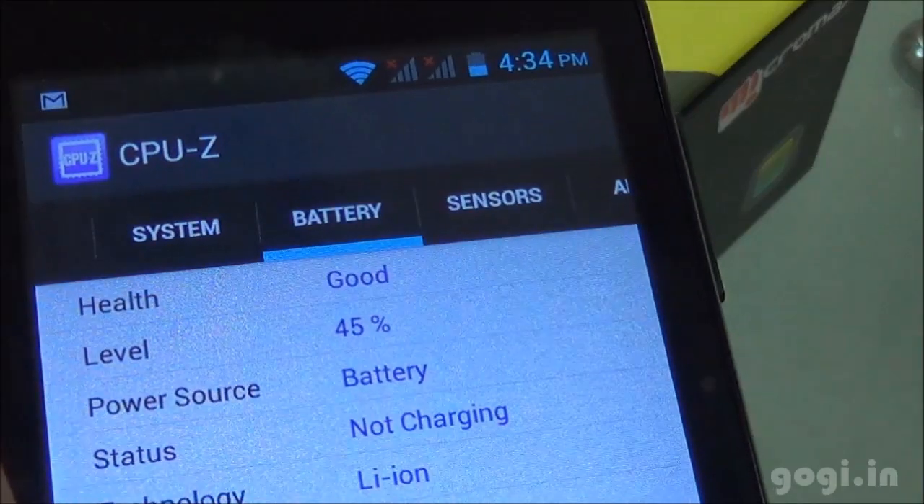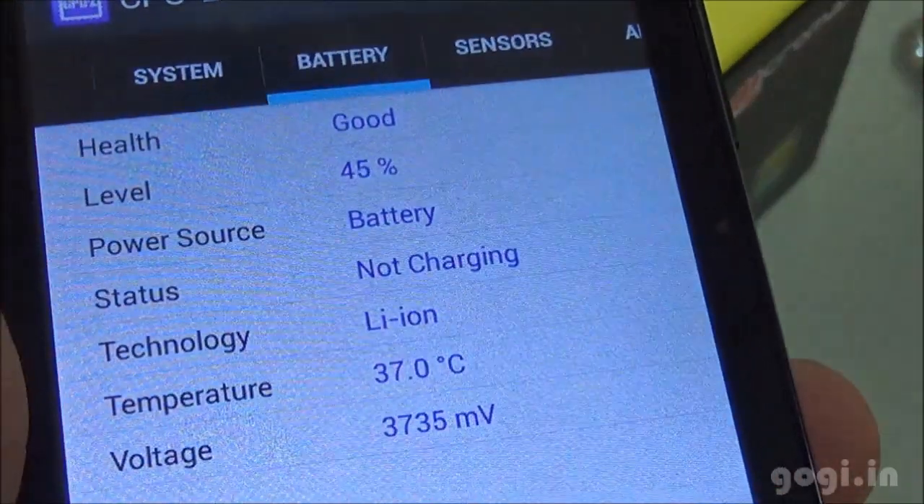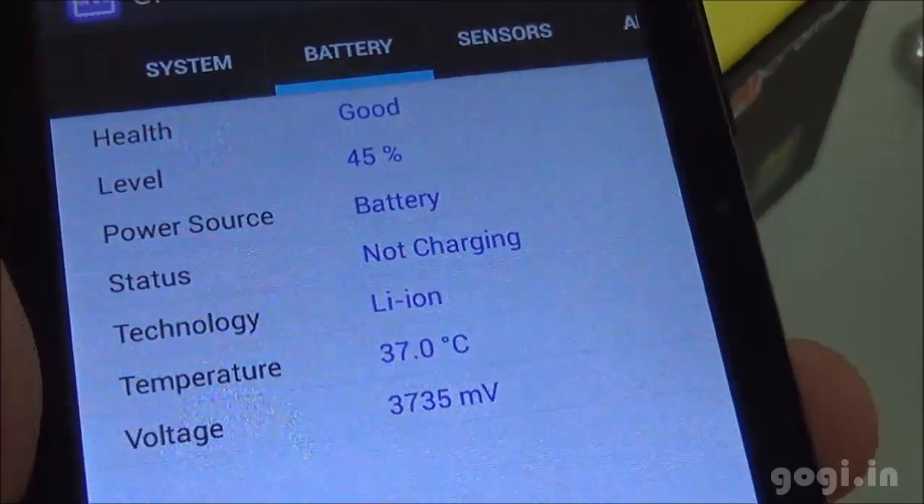After using the handset for around 33 minutes, the battery has dropped by 11% and the temperature is now 37 degrees.